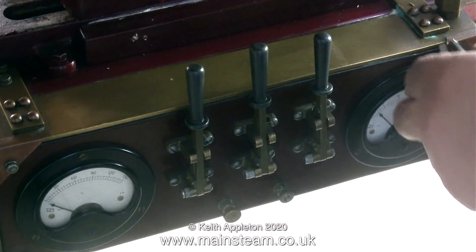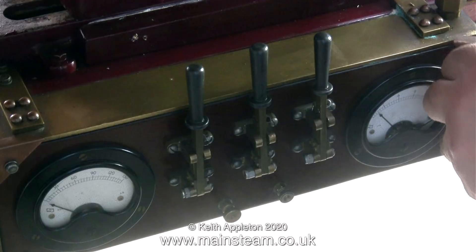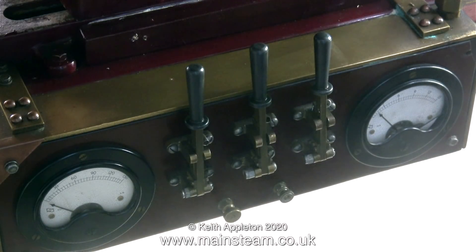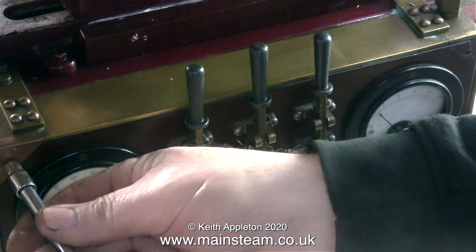In this clip you can see the new spring fitted to the switch at the right-hand side. There is also a problem with the meter at the right-hand side — the glass of the meter is very loose. At first I thought it was cracked, but luckily it's not. Time to take off the control panel so I can remove the meter and repair it.